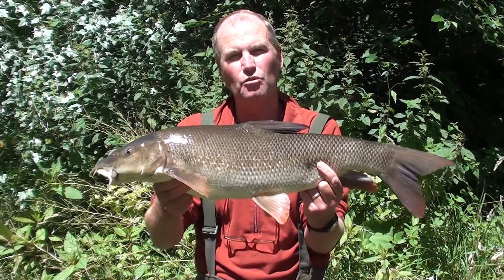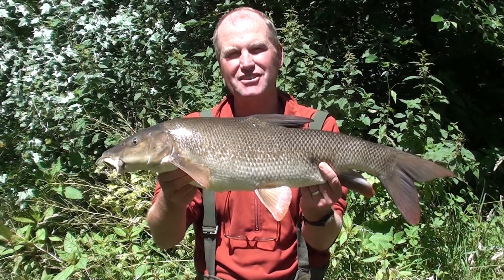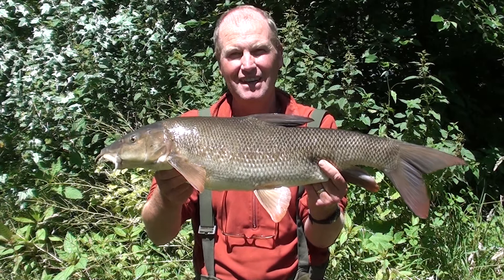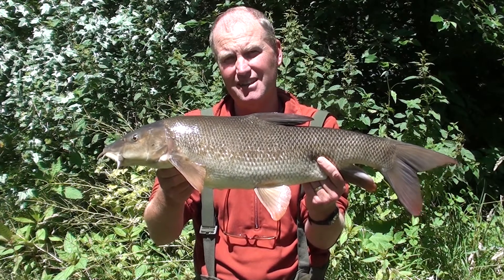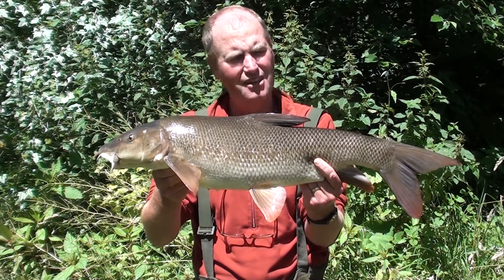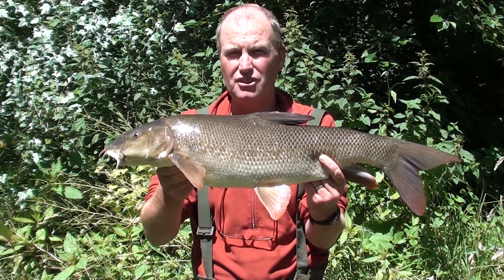Here's another fabulous white barbel - this one goes eight pounds two ounces, it's a fantastic fish in really good condition. I've moved three swims to get this one, and normally you pick up pretty quickly, but I've been in this swim for about 20 minutes.